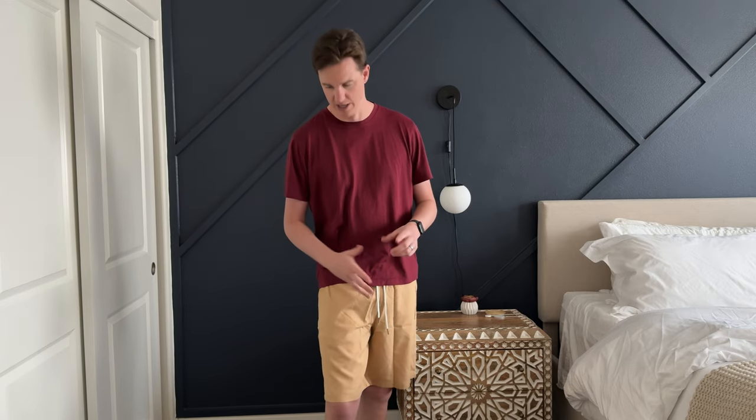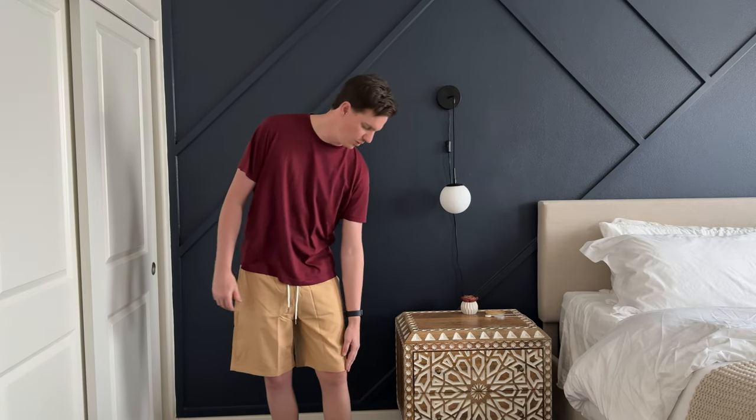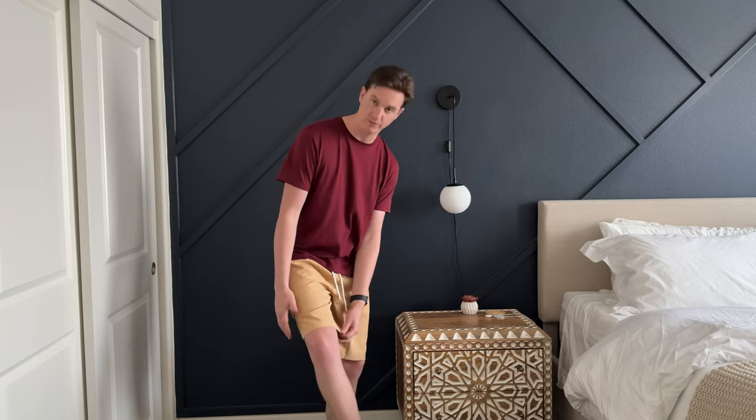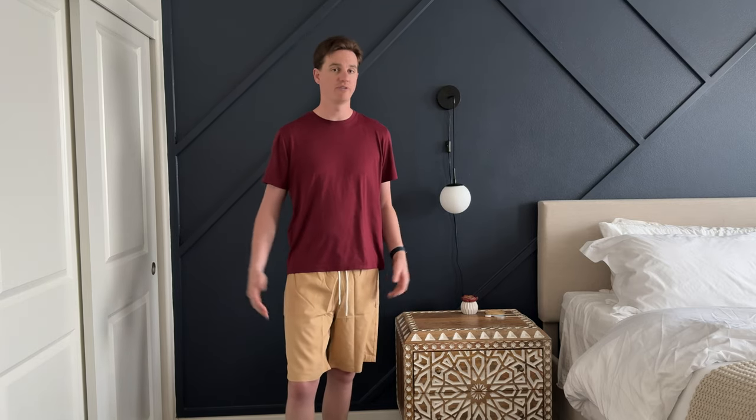Maybe sticking with something a little bit more neutral — grays, black, things like that — would be a good idea. They fit really well as far as length; they go right to my knees, and they have plenty of room with wide legs. They're overall very comfortable, so if you're looking for a good pair of shorts, I highly recommend checking these out.